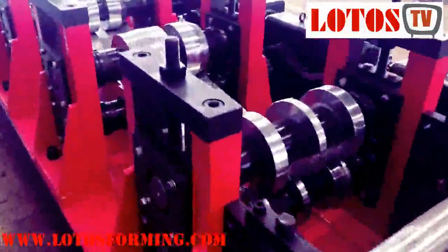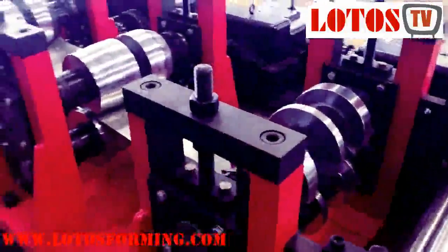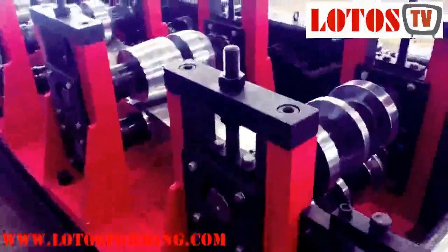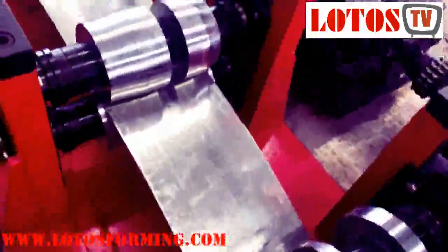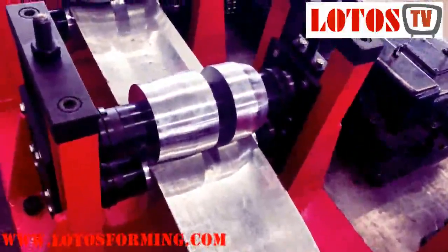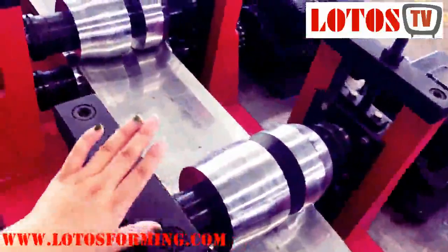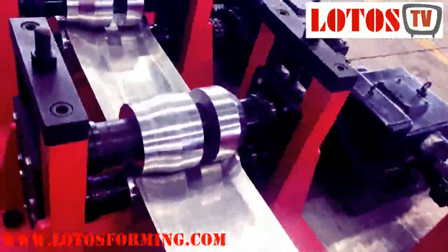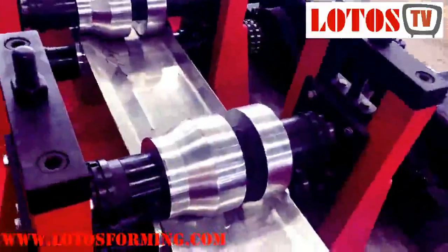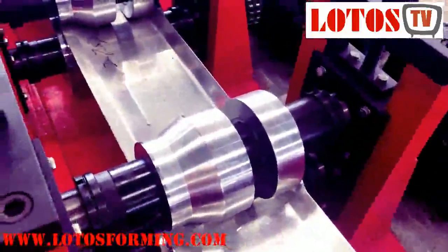Now we go into the forming step. For this machine we apply a four-column pillar — it's a heavy-duty machine — with gearbox transmission. This line combines 16 forming steps. Step by step, from station 1, 2, 3, 4, you can see the shape being formed and the roller changing at each step.